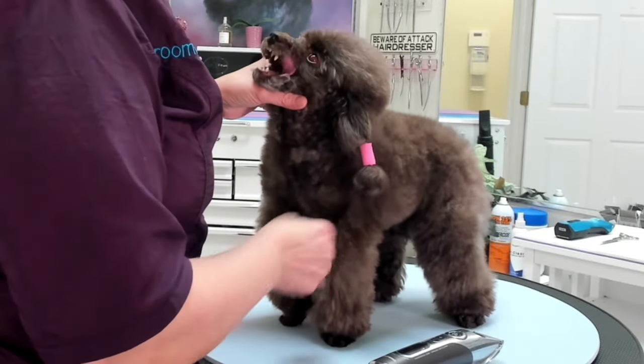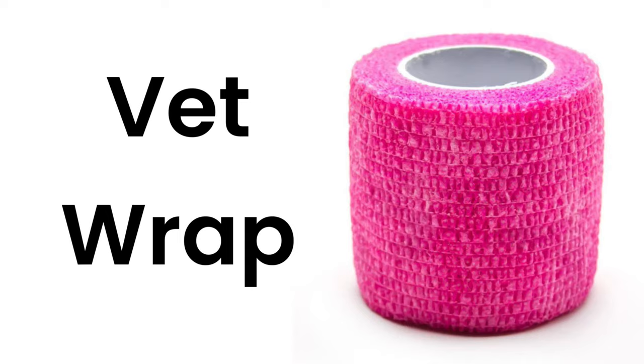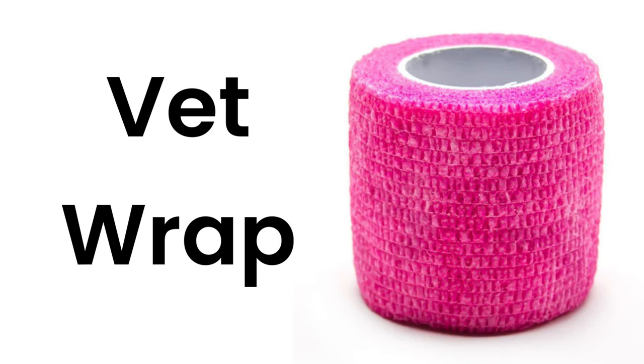We have her ears wrapped up to keep them out of the way. To do that I have used vet wrap.